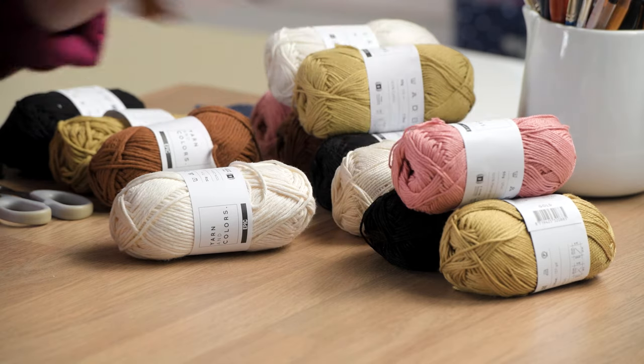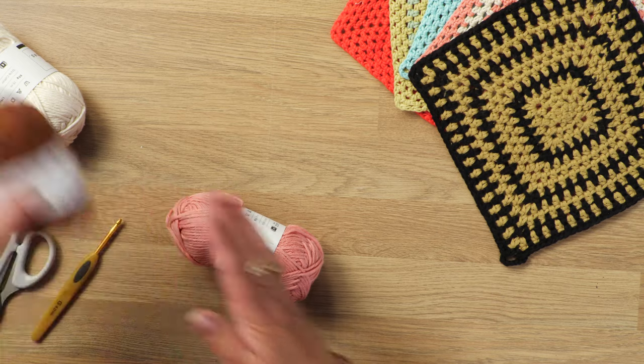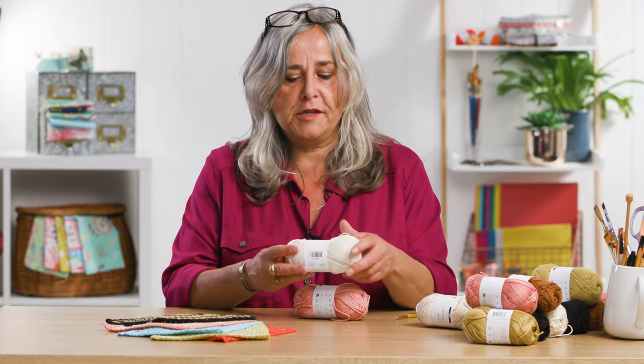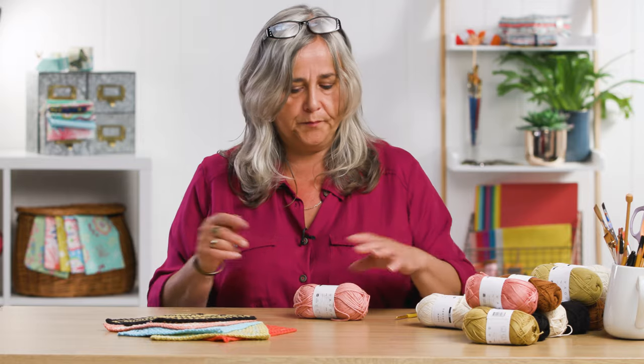We've also got Must Have, and even finer is Favourite. Favourite is the finer one. If you're into amigurumi, this yarn here is perfect. It's well spun, it's an even thickness all the way through, and again, a wide range of colours. So let's get started.